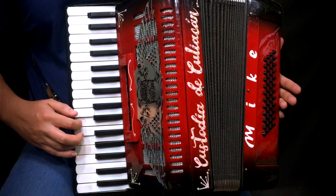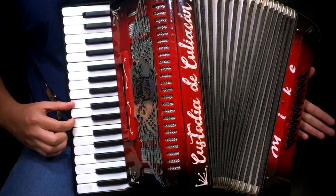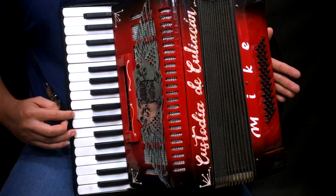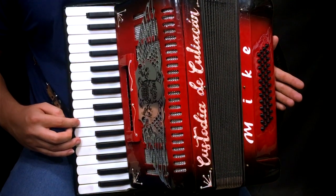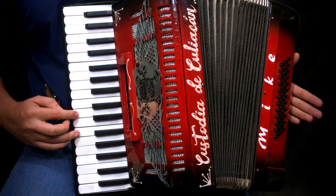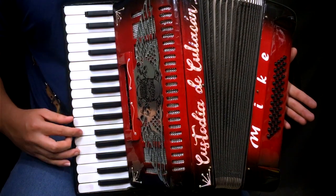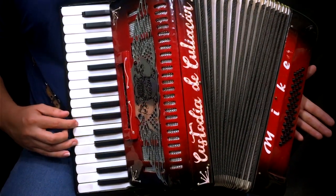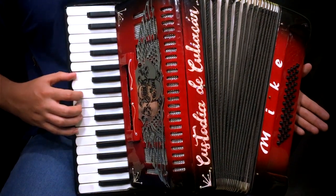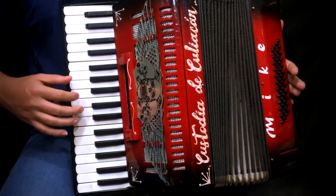Repetimos de nuevo. Aquí estamos tocando Mi y Sol, esta es la nota de Re sostenido y Re con Fa. Luego, aquí estamos utilizando las tres notas que conforman el acorde de Sol.